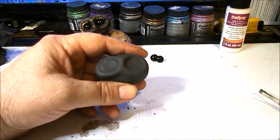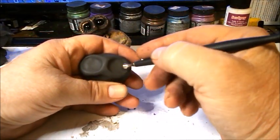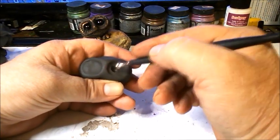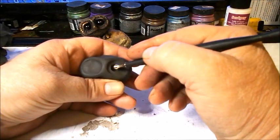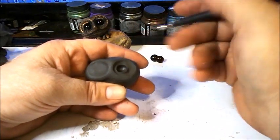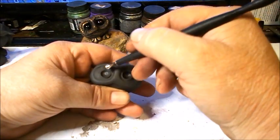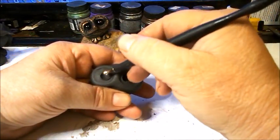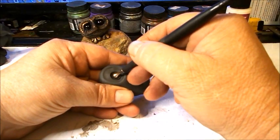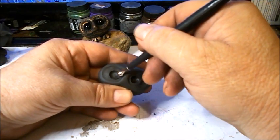Now take a tool like this — we need to make eye sockets for the eyes. What I do is just press in to make the approximate size of the eyeballs. You can just move the ball tool — it's a pretty common tool with polymer clay sculpting.